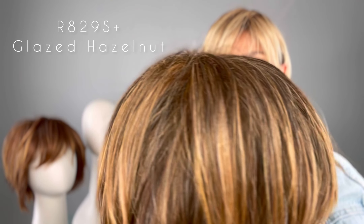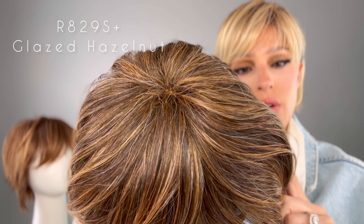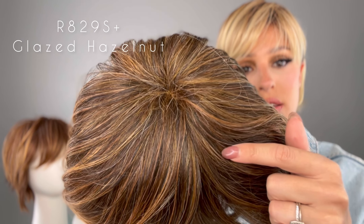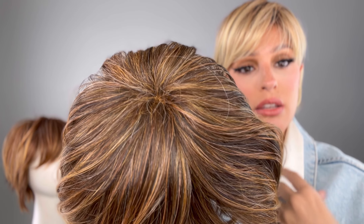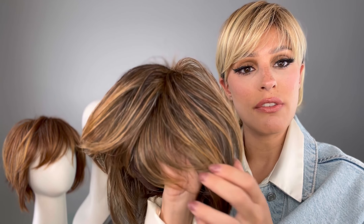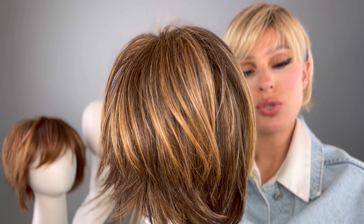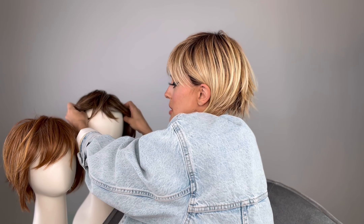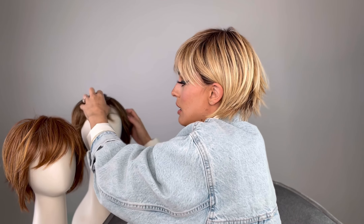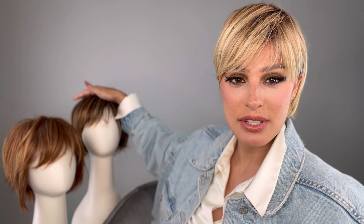No root, but you can see all those beautiful highlights right here. Sometimes the permatease can be a little more noticeable when you have highlights all the way to the root. I prefer a dark root — that's just me — but some of you will look really good in a full highlighted, full coverage color. This is the R829S+. Just remember that the permatease and the style will look a little different when you get it, and it's going to look different on everybody, especially depending on your face shape.